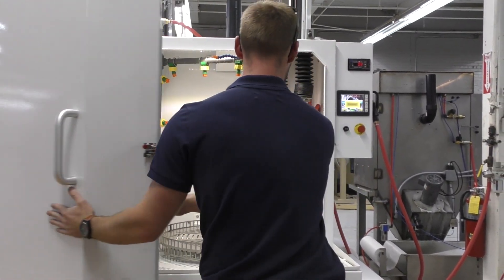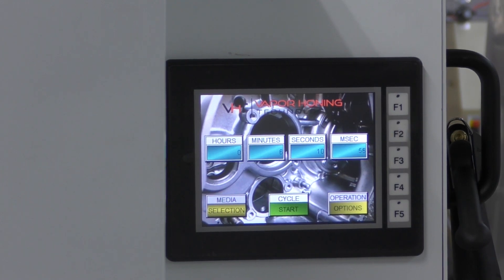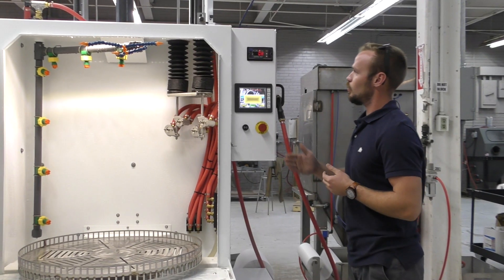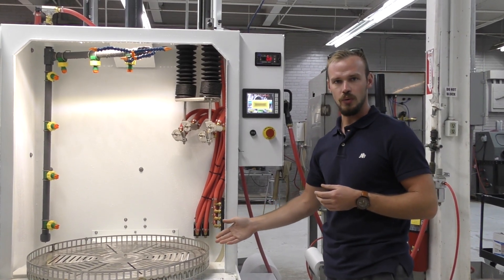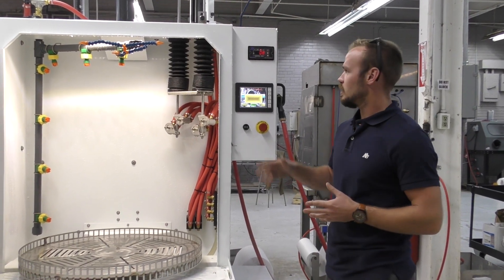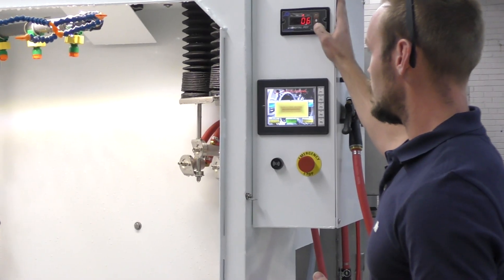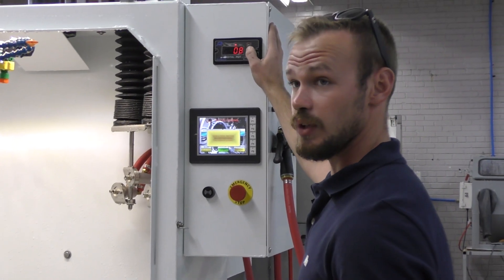On this side of the machine is your operator station. We have a digital potentiometer to control the turntable speed, which will dictate how long you want the part to run. If you want the part to run longer, do a slower speed; if you want it to run faster, do a higher turntable speed.